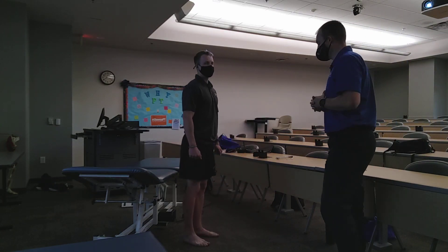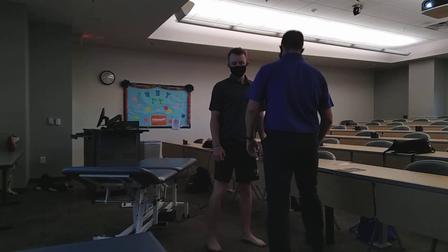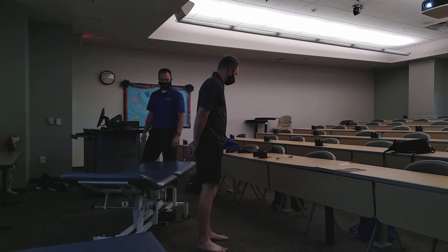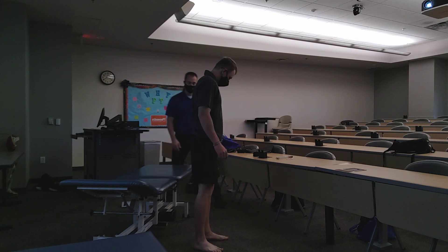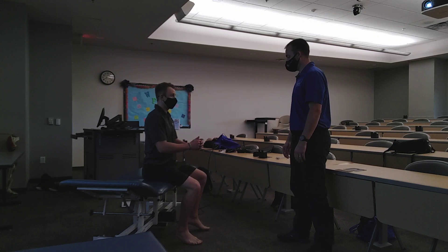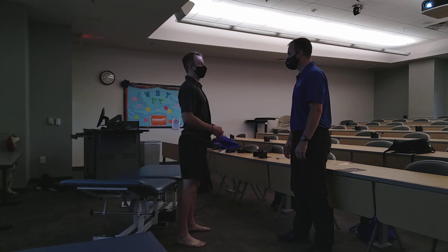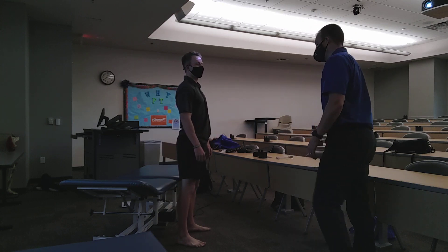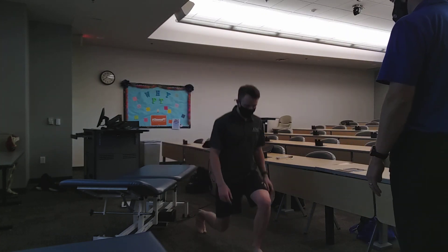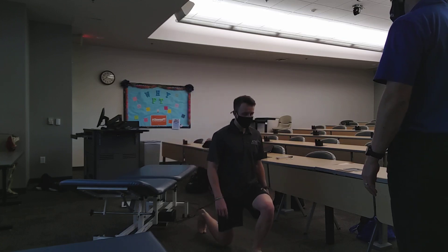Let's do some functional tests. First, let's do sit-to-stand. Go ahead and back up to the table, sit down, and then come back up. One more time. Any pain with any of that? No. And then let's do a lunge — towards me. Any pain with that motion? One more time. Perfect.